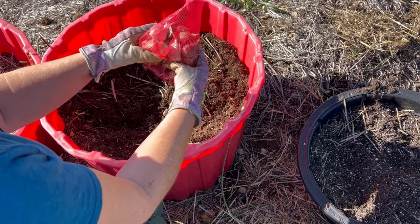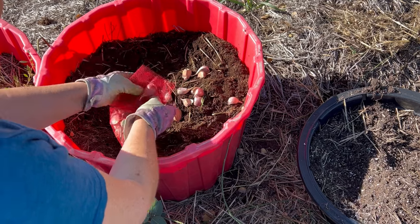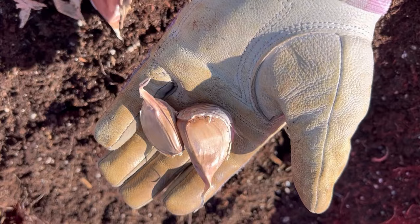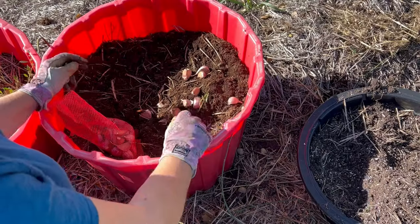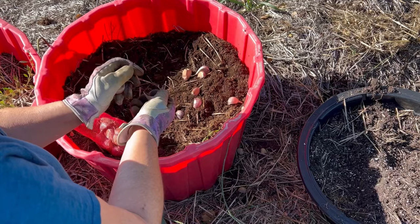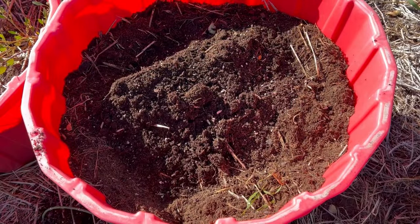A lot of gardeners told me I probably wouldn't have much luck with it because of the cold temperatures and the lack of insulation in a container. But I thought I'd give it a try anyway. I had these 30-gallon tubs that I use for various annuals such as potatoes, squash, and tomatoes, and thought I would use a couple to do some hardneck garlic.